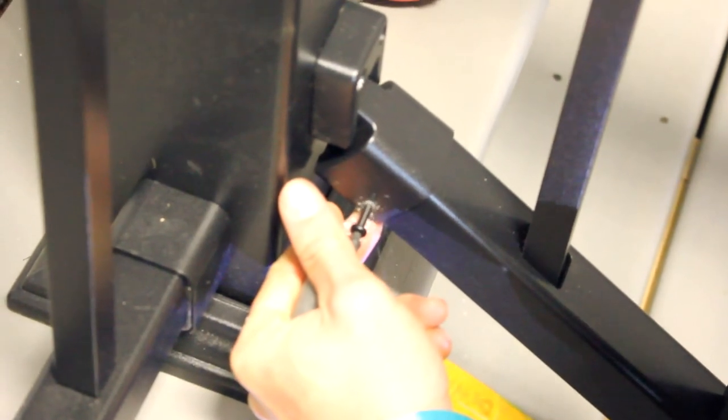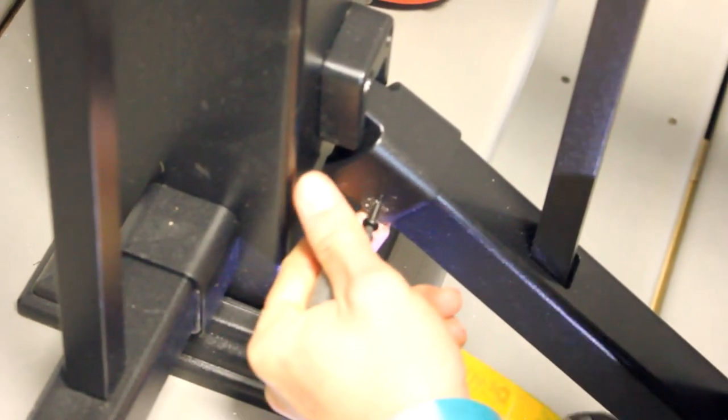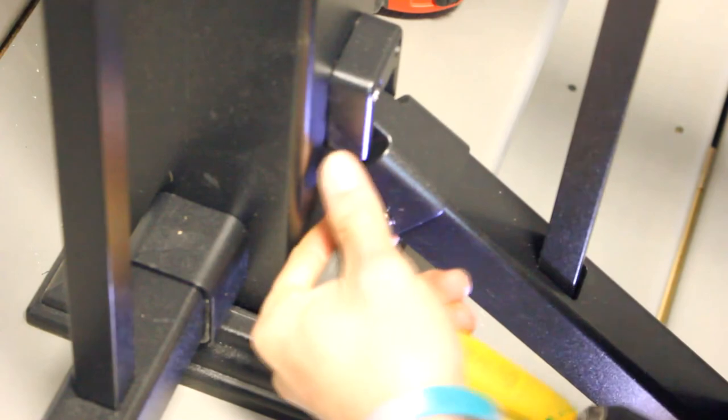When installing the bracket to the bottom rail on the top part of the section, a lot of the time you're not able to reach the bottom part, so go ahead and attach it on the outside of the railing section.